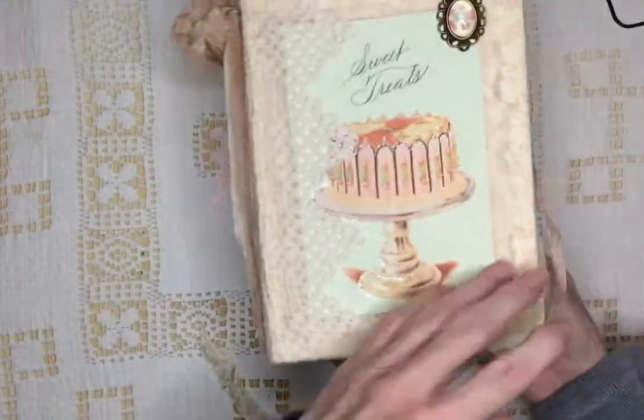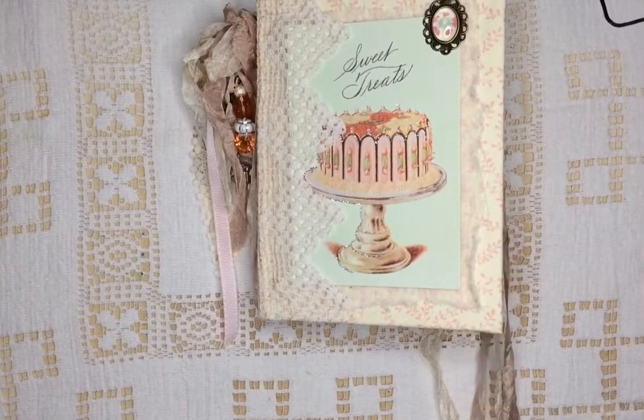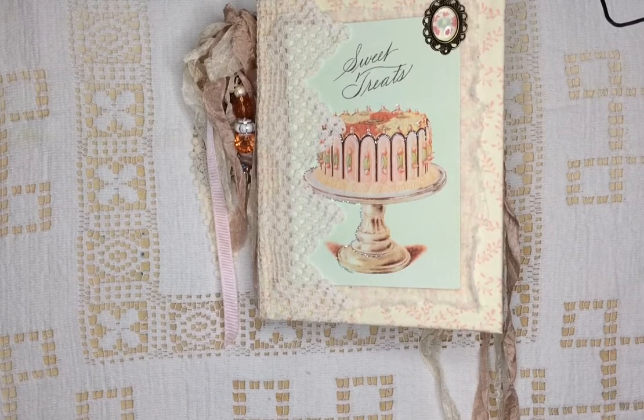Both of these are in my Etsy shop if you want to go and take a look. And if you'd like to subscribe, I would love it. Thank you.